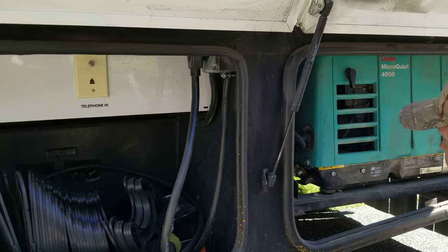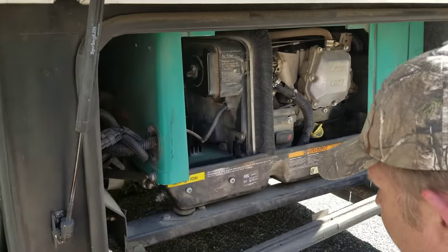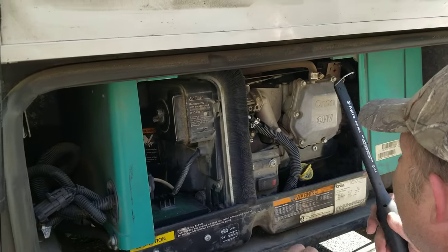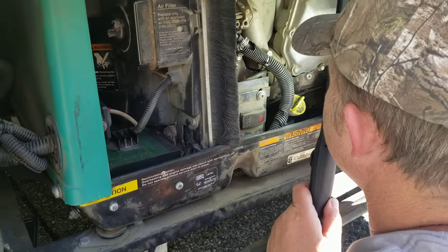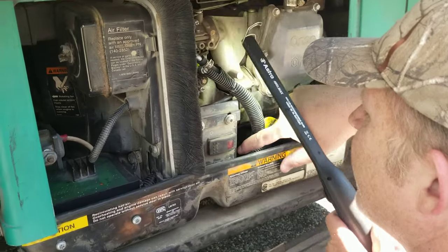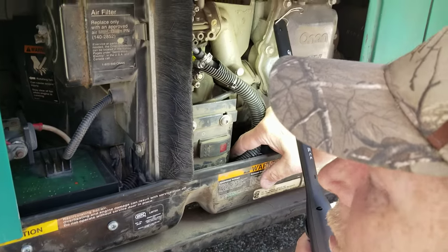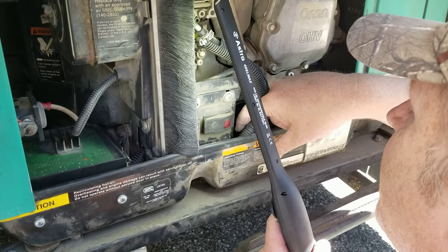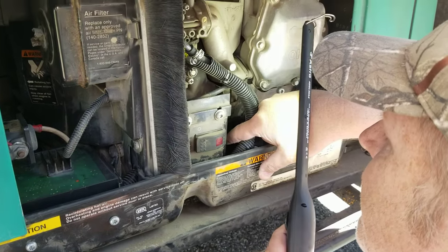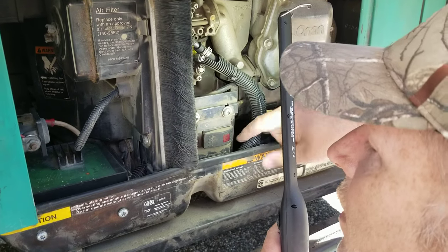However, the third and final thing: shut your generator off. Look down here — there's a switch right here at the end of my finger. See it? That needs to be pulled forward. That's a circuit breaker on the generator. I've had that flip back because we put too much load on the RV. So simply come out, flip it back, flip it forward, and now try it.